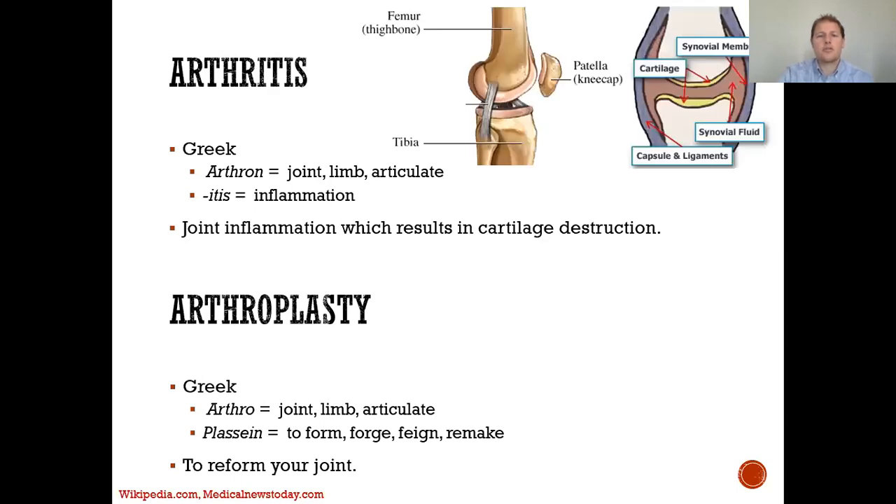As you see in the picture, the femur bone is the top bone, the patella is the bone in the front, and the tibia bone is the lower leg. This demonstrates that inflammation of these cartilaginous structures ultimately results in what we term arthritis.